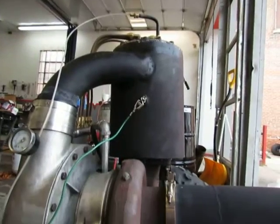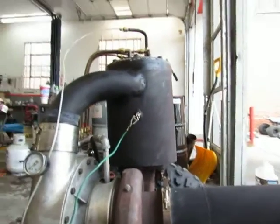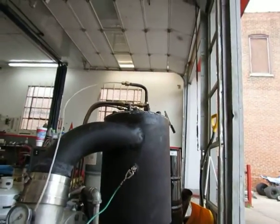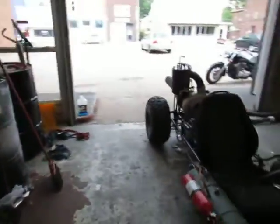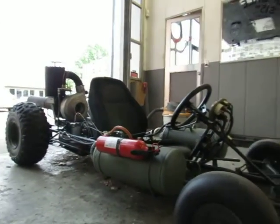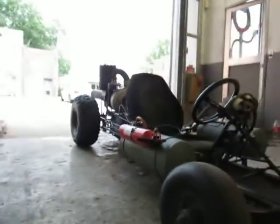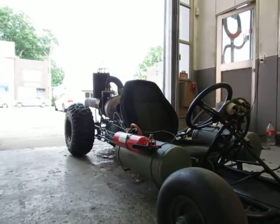This is going to be the first test run on the diesel conversion, so I'm a little nervous. We'll see how this goes. And here we go.